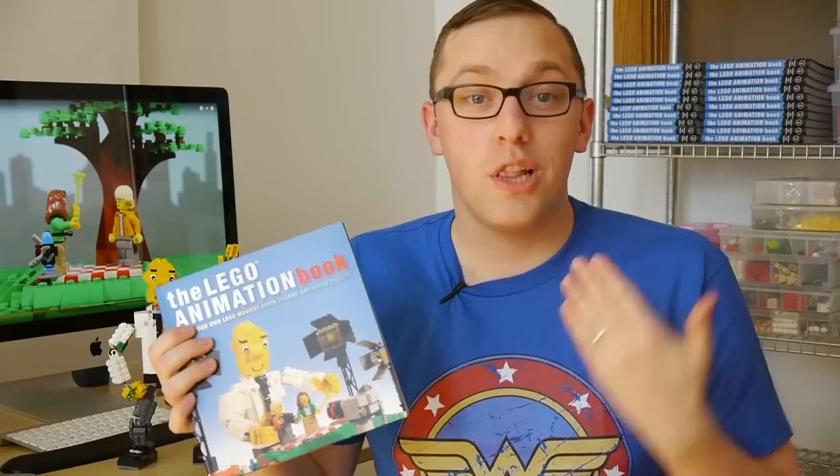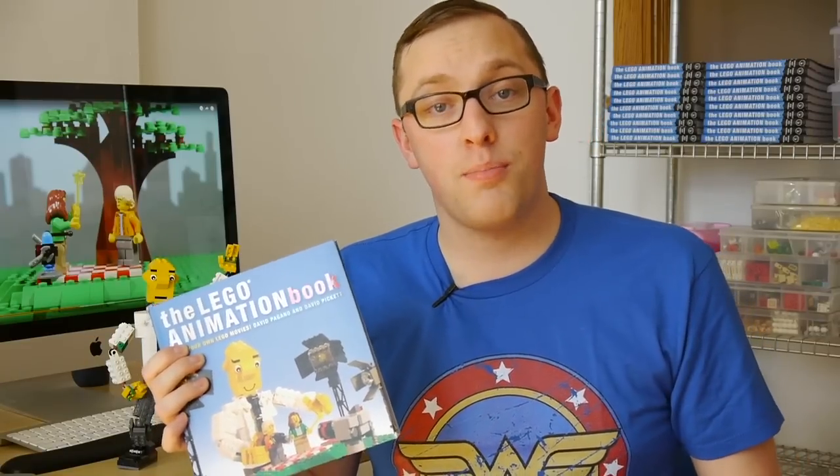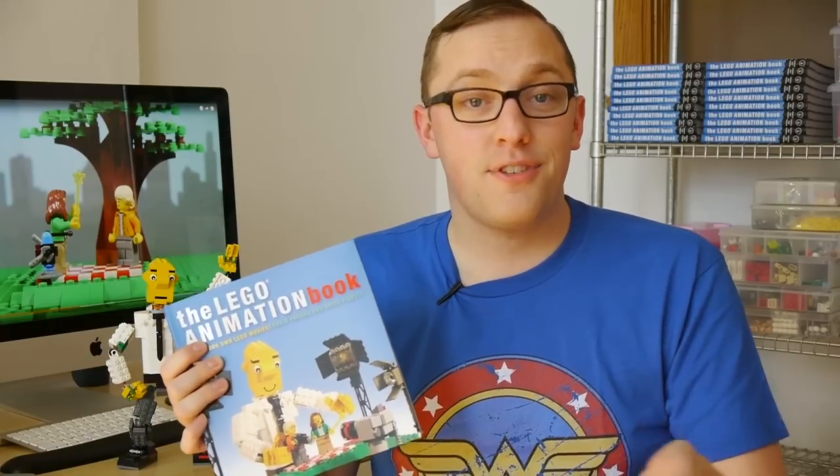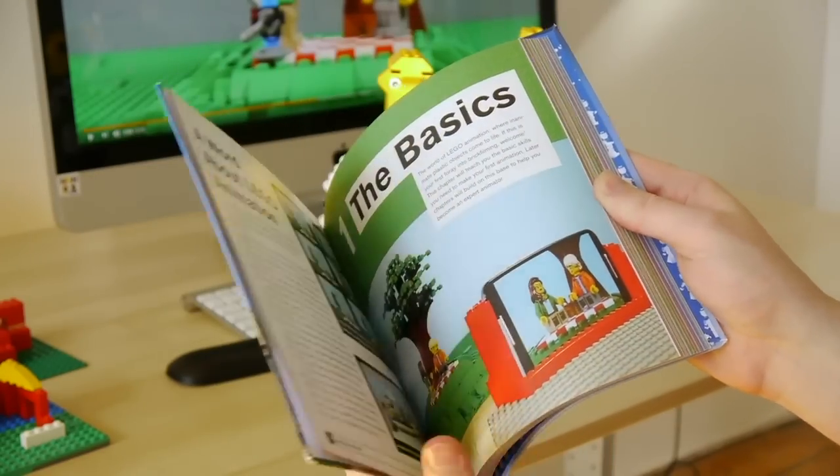The Lego Animation Book is on shelves now. There's a link in the description where you can buy the book on Amazon or add it to a wish list if you're looking for gift ideas for the upcoming holidays. Now let's take a quick look inside the Lego Animation Book.